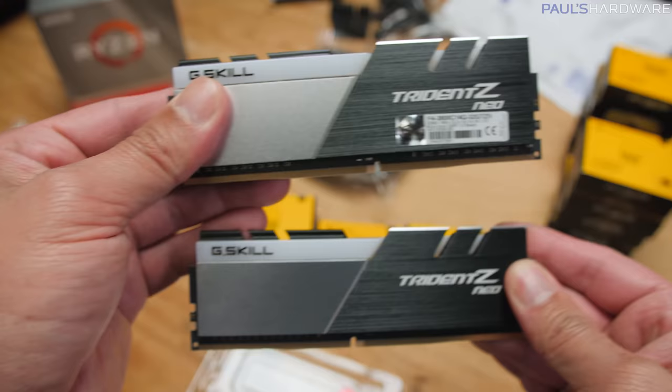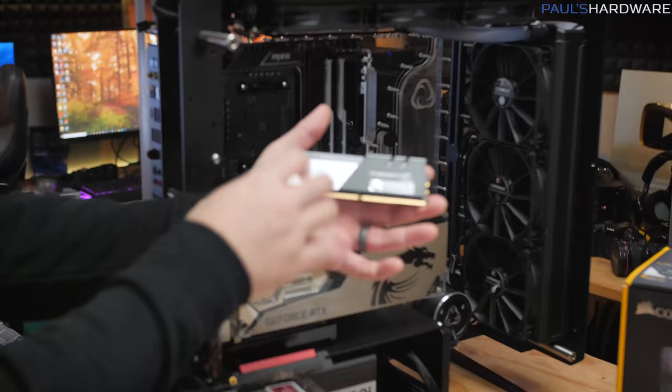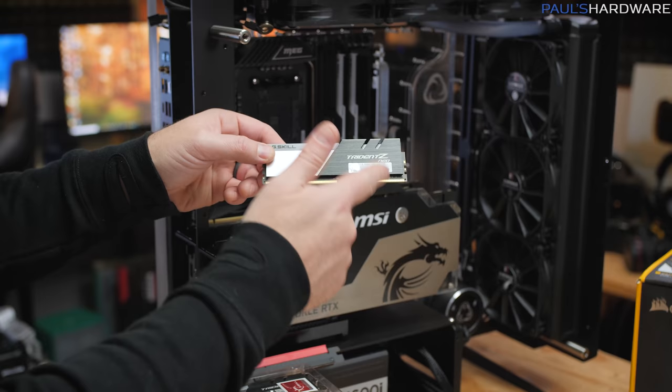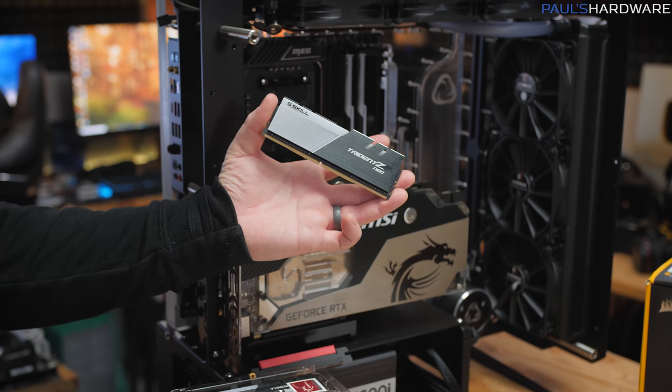The two-tone design — black on one side and a textured metal on the other — actually works perfectly with this build. This is a beastly kit: 32 gigs total, 4x8 gigs, CAS latency 14, DDR4-3800 speed. It's also guaranteed to work with Ryzen, or so G-Skill says. So I should be able to run this at full speed, and maybe I'll dabble with some memory overclocking too and see how fast I can get it to go.